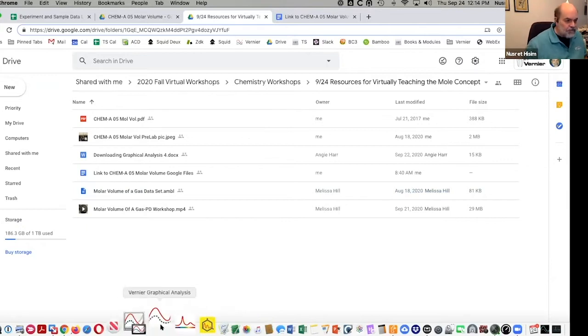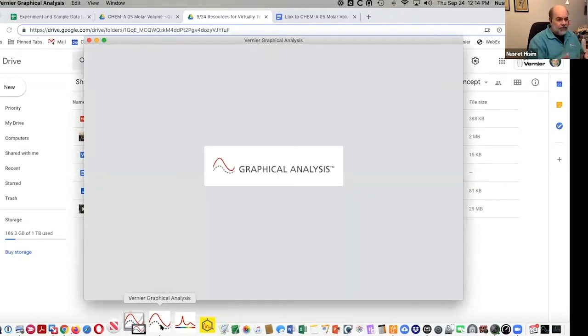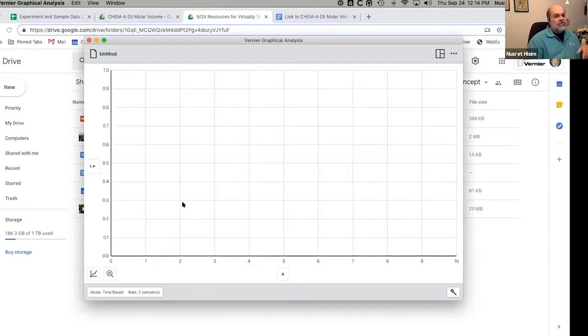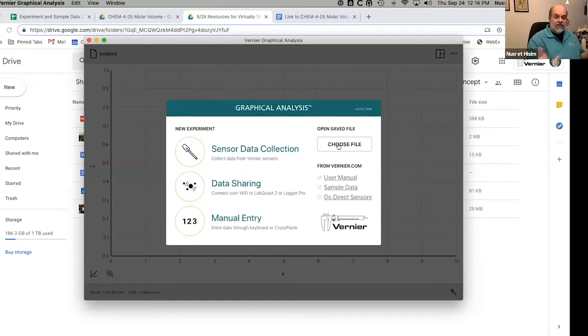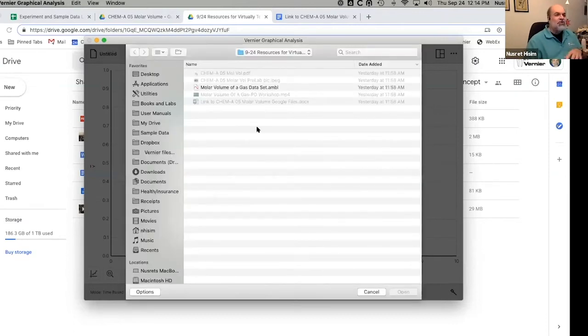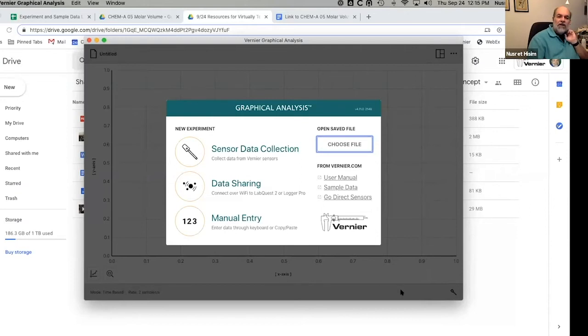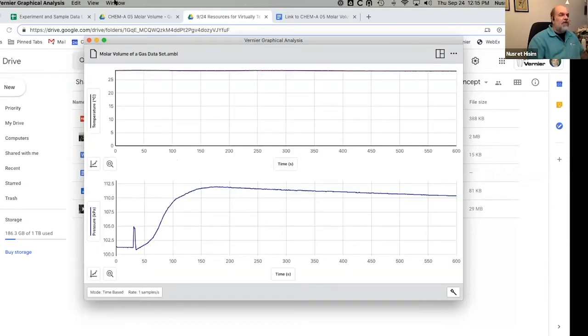So I'm going to open Graphical Analysis. This is the process you use anytime you analyze data in Graphical Analysis — you open the app, then use the 'Choose File' option if you have a file you've already collected and just want to analyze. I'm going to click on 'Choose File' and navigate to that file. I had already set this up earlier, so it went right there, but you would navigate to your downloads folder or wherever you saved it.